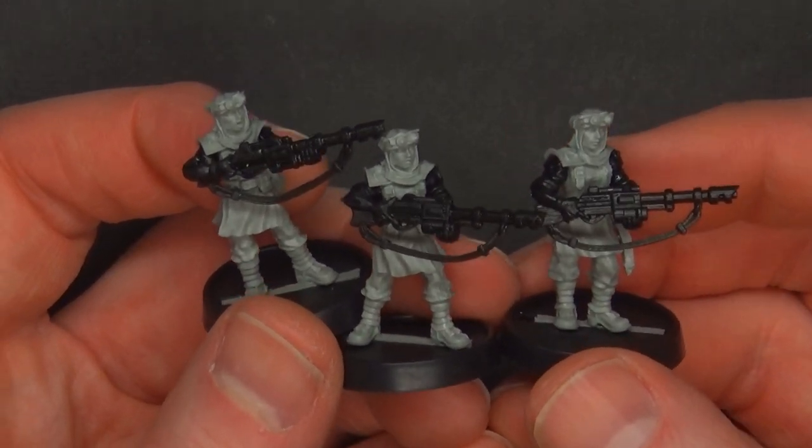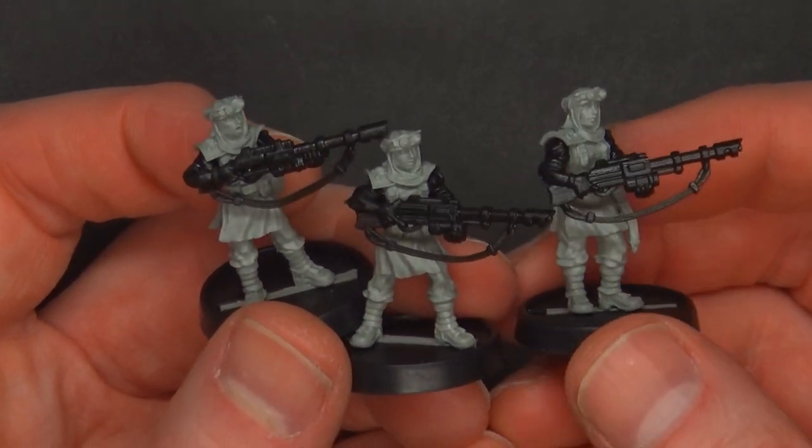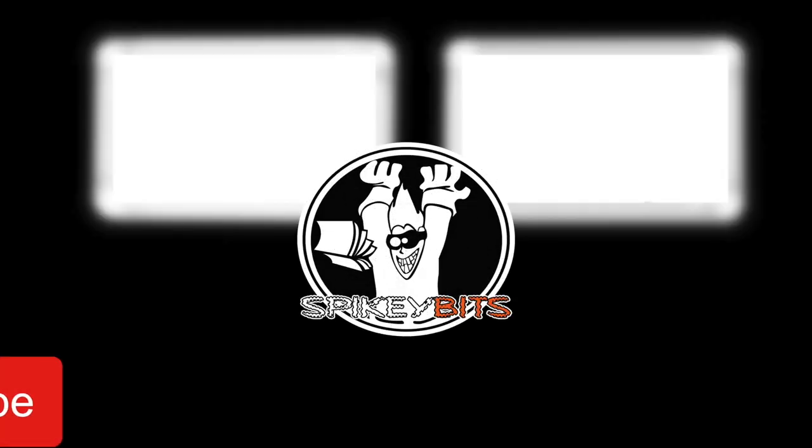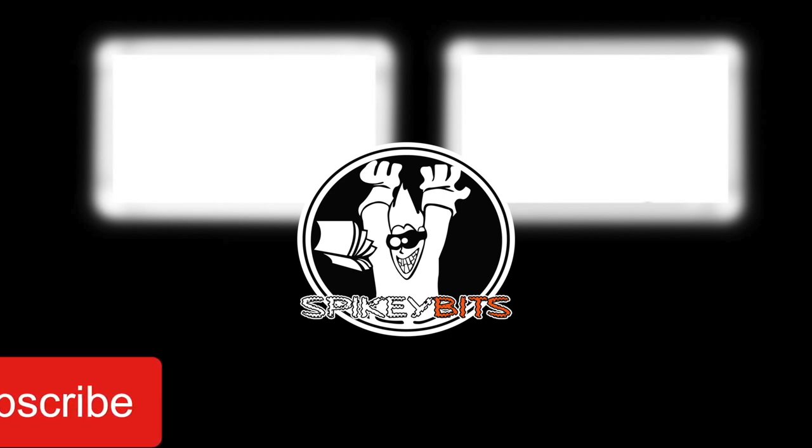That is it for this one. Make sure you check out all these great miniatures over at victoriaminiatures.com and hit that subscribe button and turn on notifications so you can be the very first to like and comment on all our videos.